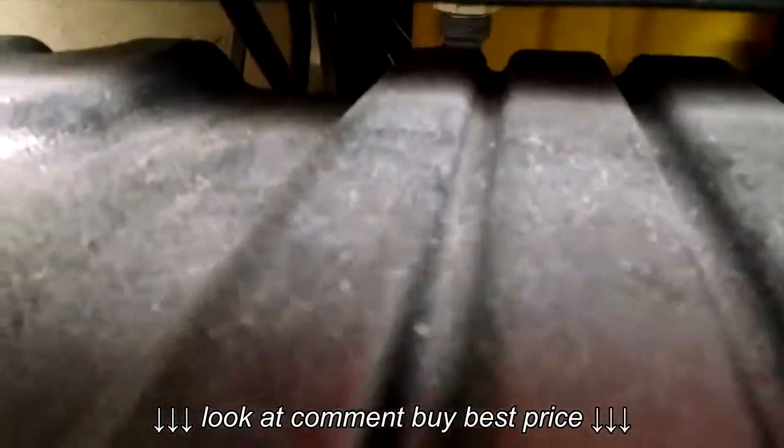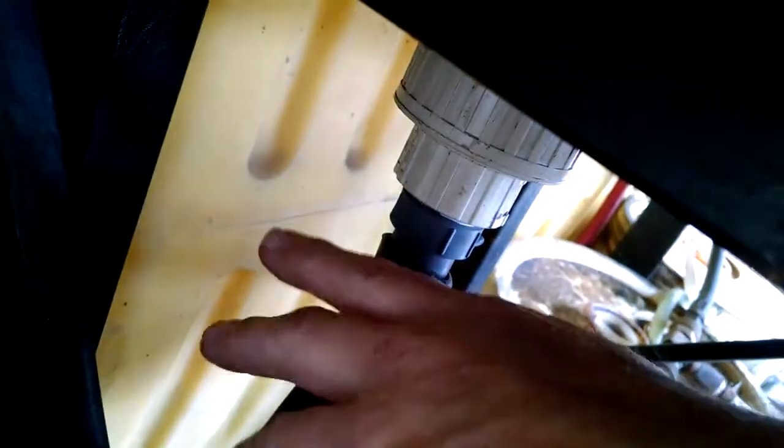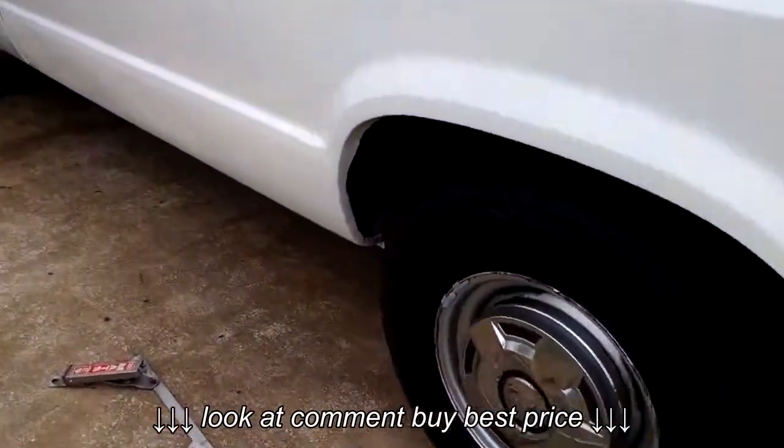So what I did is — if you'll notice — this shop vac is up high. There is actually a hose right here with a union. The union is so you can unscrew the union and pull the shop vac out, literally, and rinse it out and so forth. But this hose goes down underneath the van.